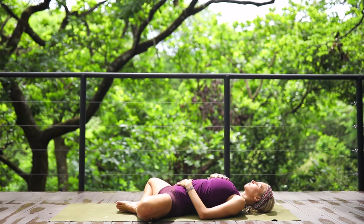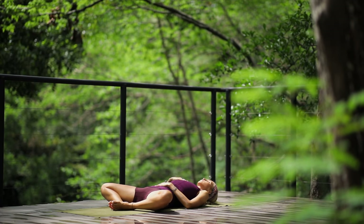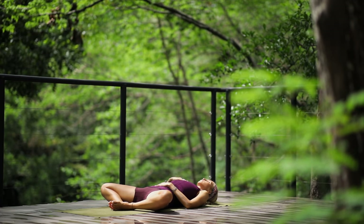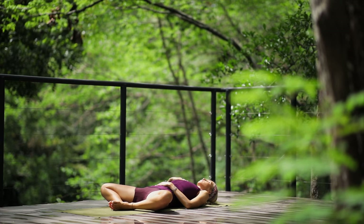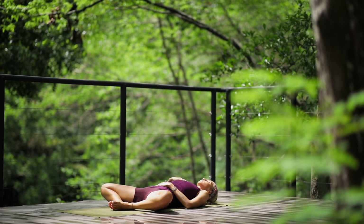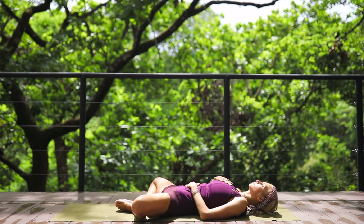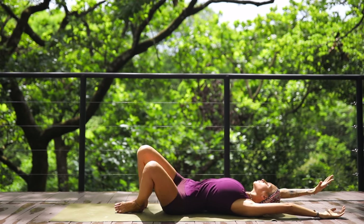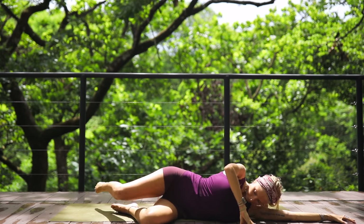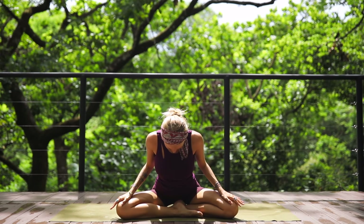Soles of your feet together, coming into supta baddha konasana. Place your right hand on your chest, left hand on the belly. We're going to finish our practice with a three-part breath exercise — inhale into the belly, letting the belly rise, then move the breath up to the rib cage, to the chest and heart, and exhale out of the chest, out of the ribs, and out of the belly. Do this a few times at your own pace. You can always stay longer or slowly begin to move if you need to get on with your day.